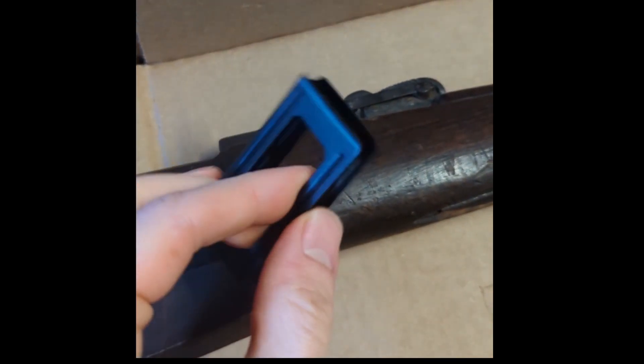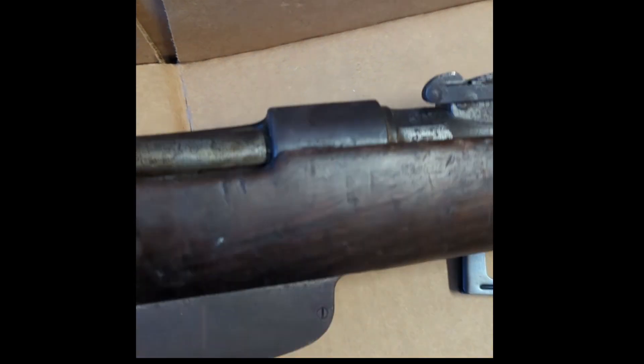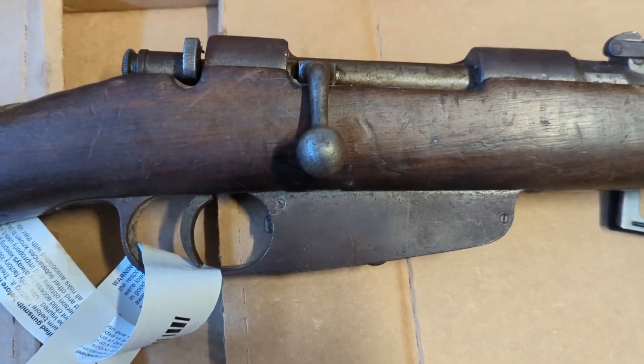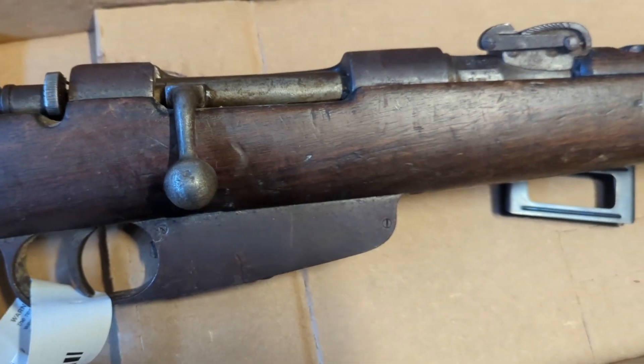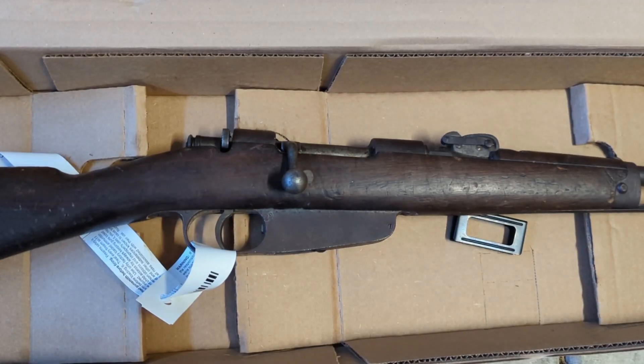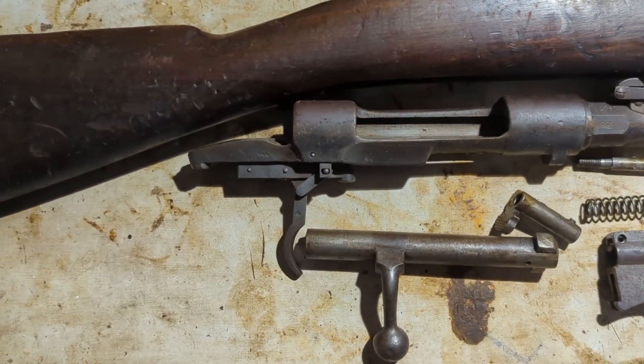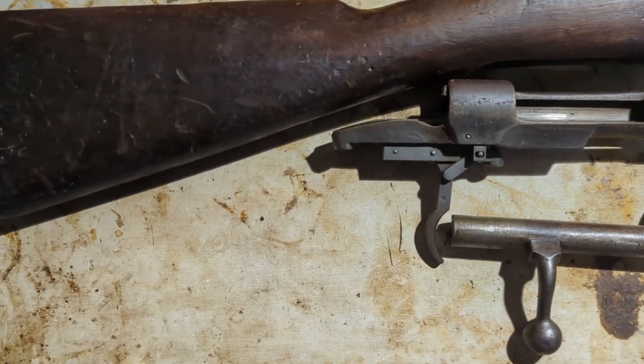This also came with a free clip. You will need one of these clips to operate the rifle — they do come in handy. So overall it looks pretty good. I'll go ahead and break it down and show you how it looks. It's typical condition for a Royal Tiger Imports Carcano from the Italian cache.